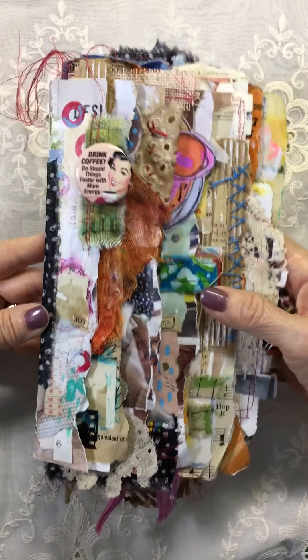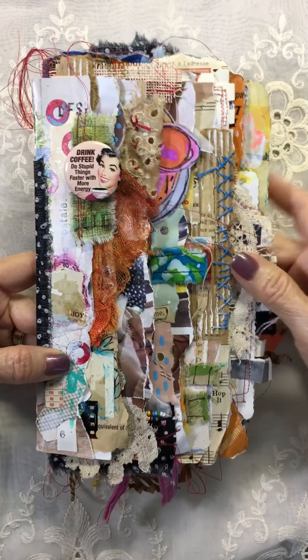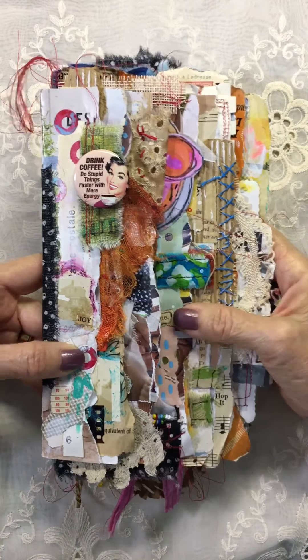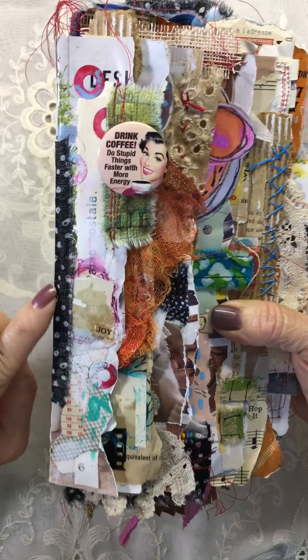Hi there. I just want to show you my latest junk journal. It's just a journal made out of a catalog I got in the mail. I just love it. I had so much fun doing this. I love this little two-story old vintage house on the front.